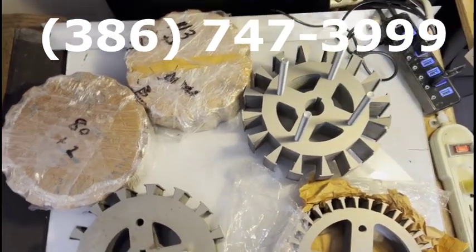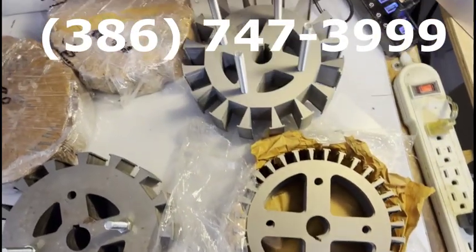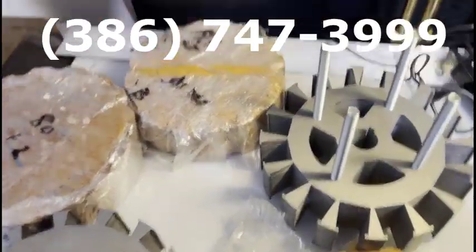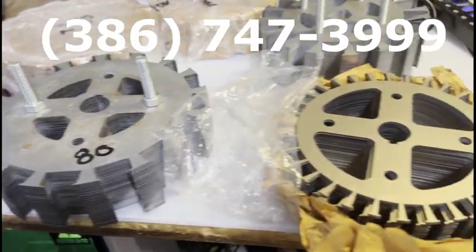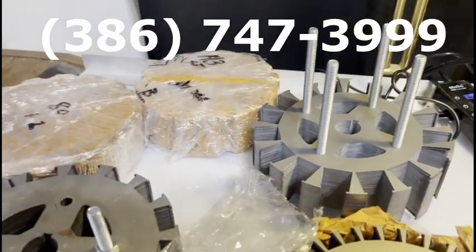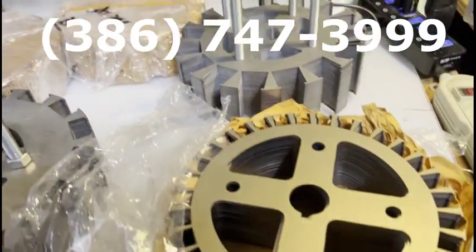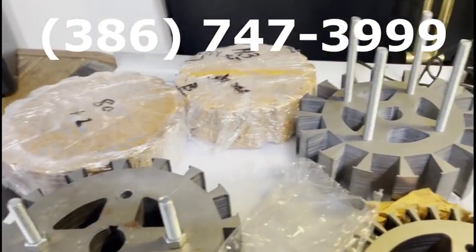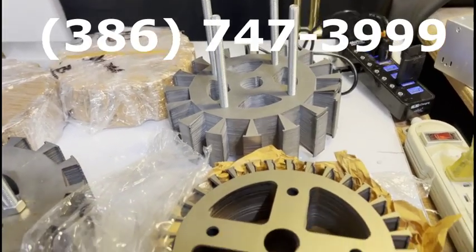I have a limited number of rotors that are cut out of electrical steel. They're two inches thick, and I'm going to sell these because they're taking up room in my office. You're seeing what I have. You can call and order these, and I will give you a price. These are not inexpensive — they're laser-cut electrical steel, 25 thousandths.